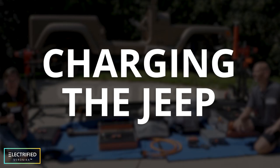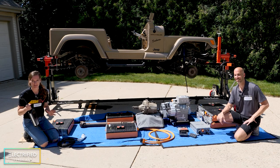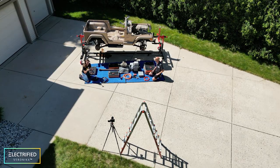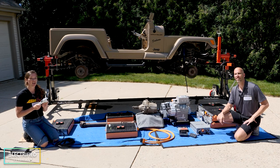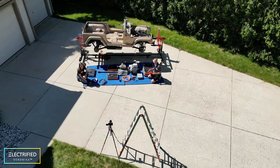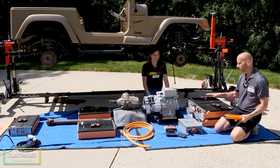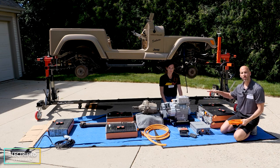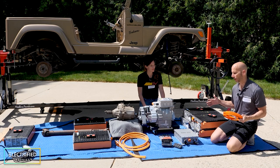Let's imagine the Jeep is all done — what happens when we're charging the battery? The AC power from our house goes into the onboard charger, which converts it to high voltage DC. That DC is then connected through a cable to the battery to charge it up. The onboard charger is controlled by the VCU, which is connected to the battery management system, so they all work together to charge the battery in a very safe and controlled manner.